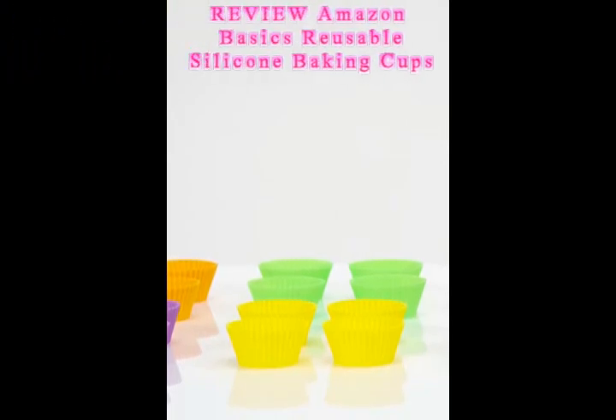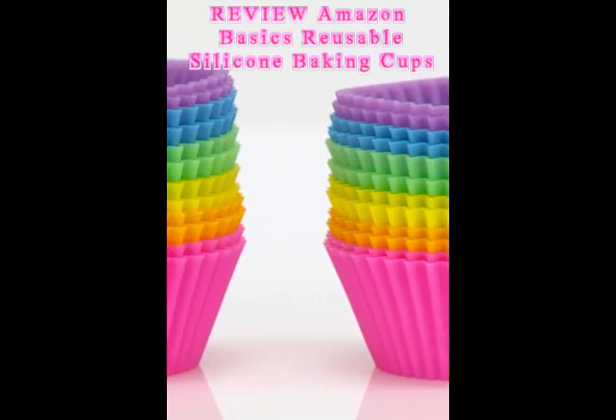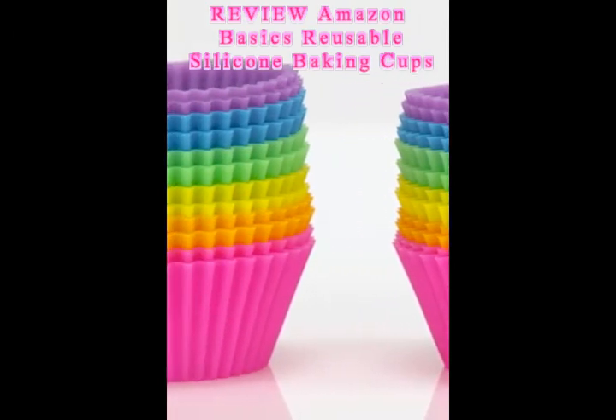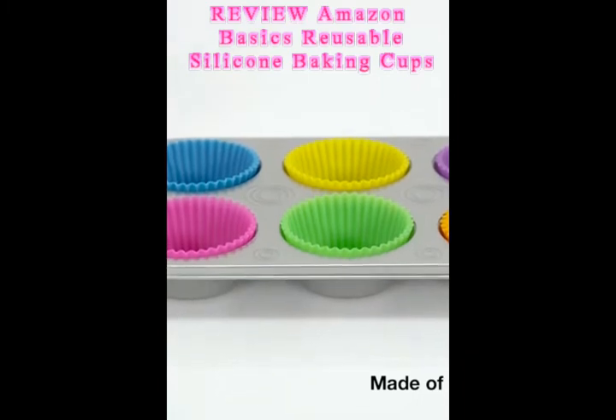Cups are a great alternative to disposable cups, ideal for baking, snack cups, lunch, and much more. Each measures 1.38 inches high and fits inside any standard muffin pan.